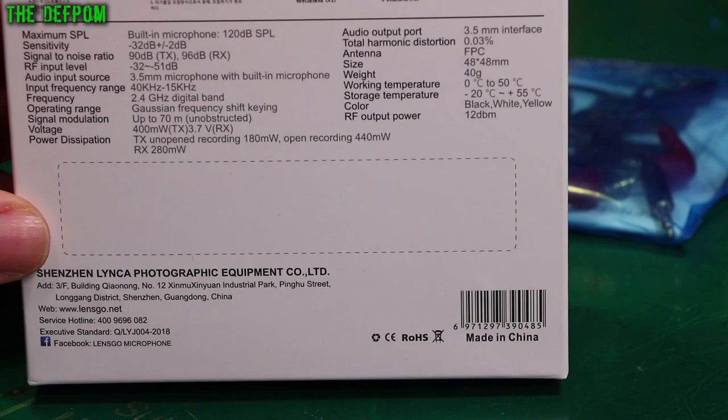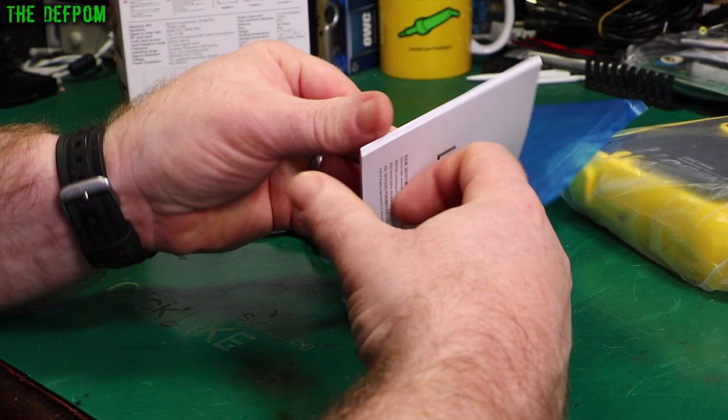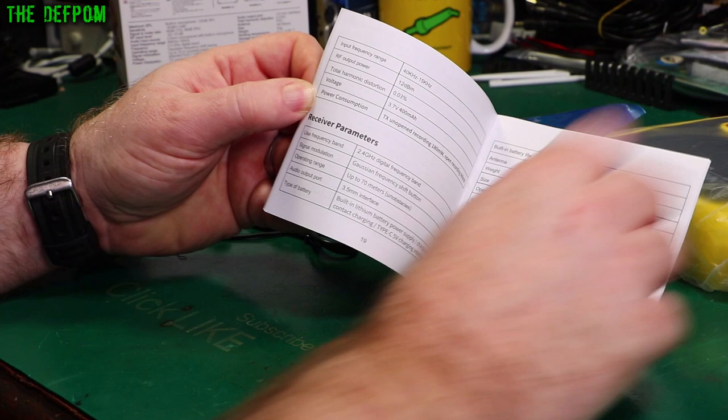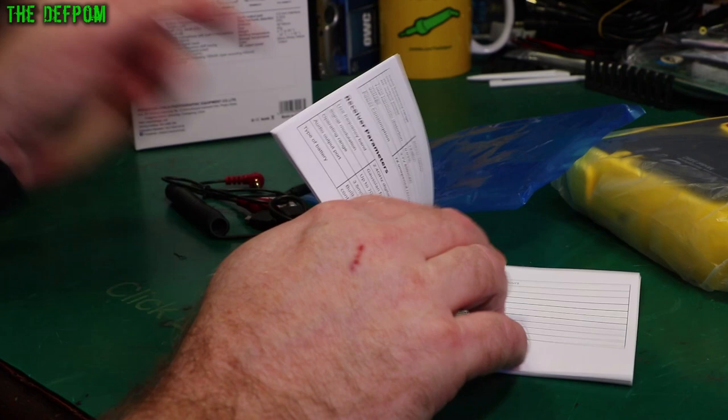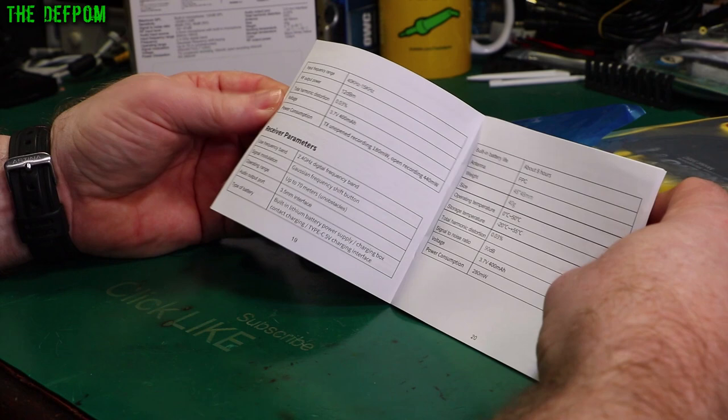It sort of makes me think there are a few things lost in translation there. So the manual is a bit more correct — it says 400mAh, whereas on the box it says 400mW. So that should be milliamp-hours. The manual has the same information there about the FPC antenna, and it's a bit better in there.